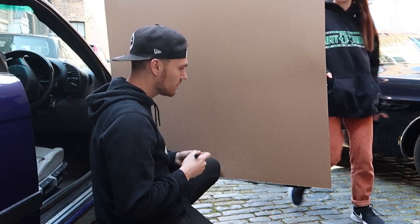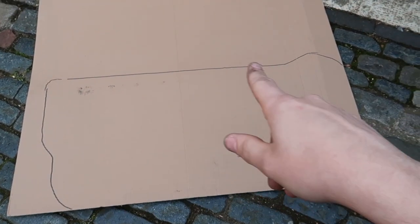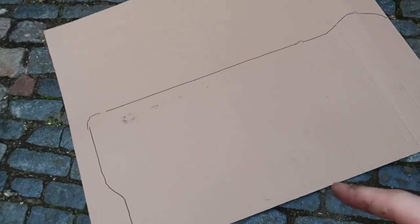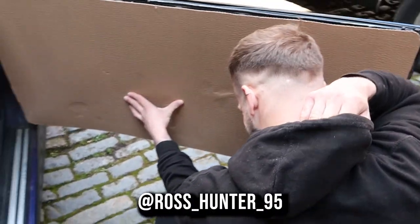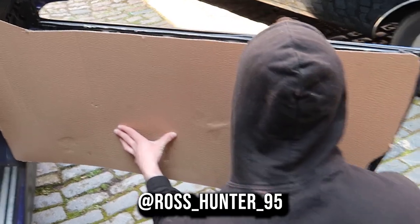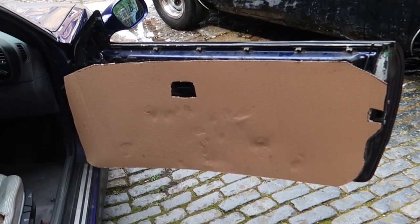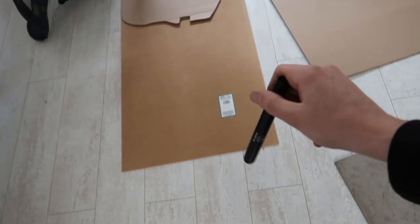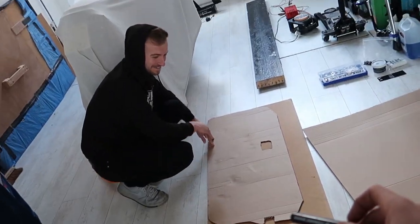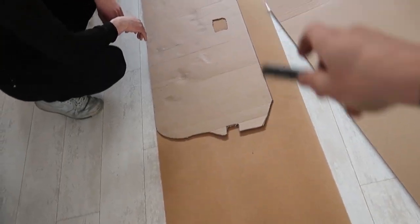Just going to roughly line it up, trim it a bit, and make a rough outline first, then trim it down better once I've cut that bit out - it's quite hard to work with the massive piece. Ross has arrived. They've roughly marked it out and got it all cut, ready for the template. Just need to put it on the wood now, lining it up on the cardboard. I thought I bought two meters but turns out I didn't, so we'll need to buy another sheet.